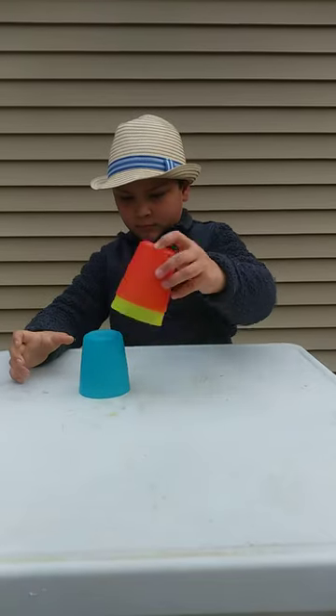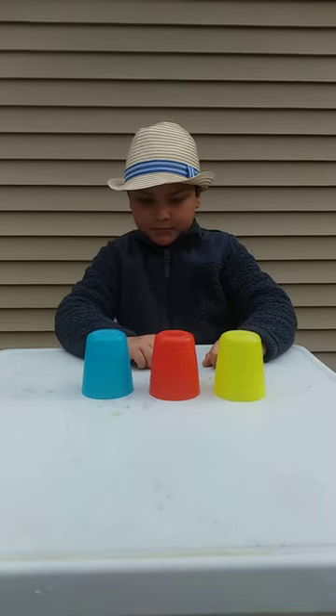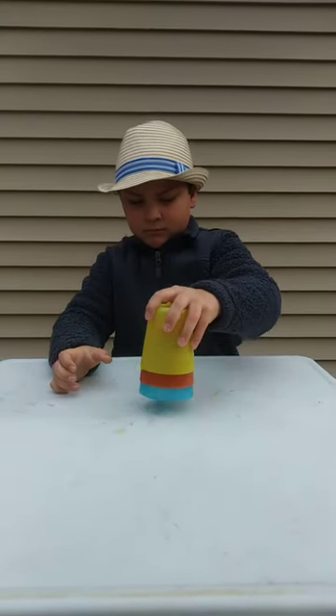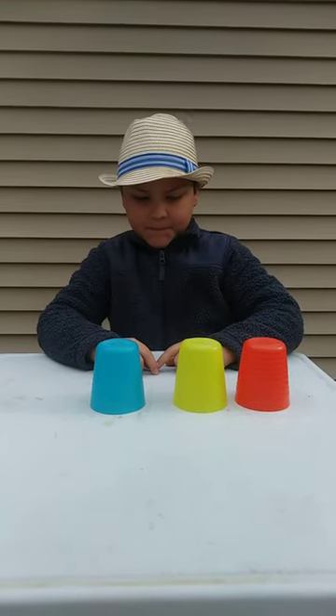Stack, stack, tap, tap, tap. Take them apart just like that. Stack, stack, tap, tap, tap. Take them apart just like that.